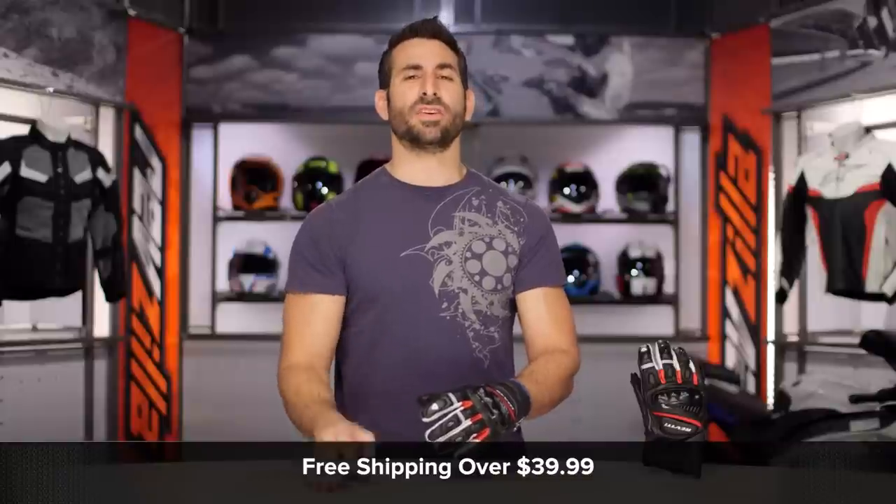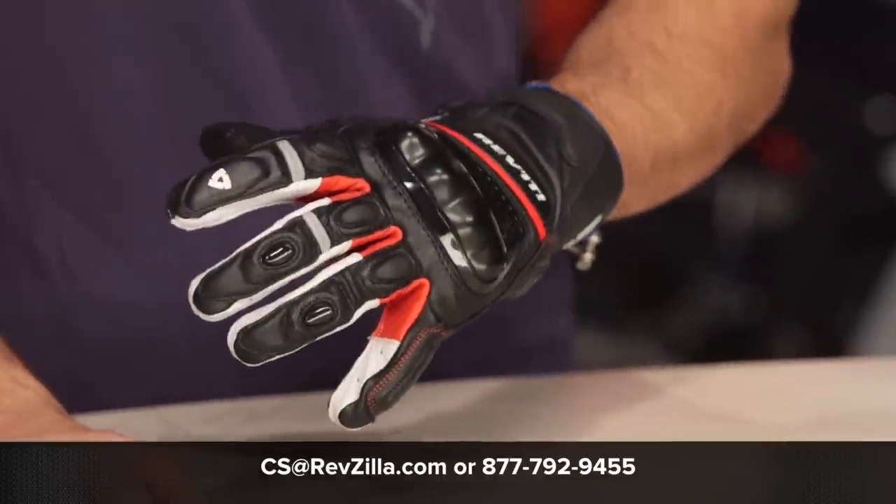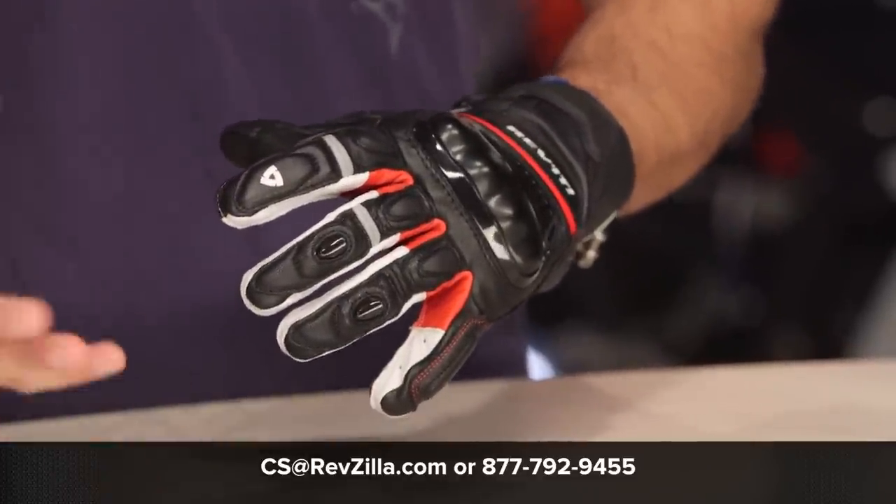The next step in your journey is to click the info button on your desktop or mobile device. Visit the product detail page at RevZilla.com and read other rider reviews — you shouldn't just take my word for it. As always, we'll ship free over $39. If you want to talk to a gear geek, see us at RevZilla.com or call 877-792-9455. Thanks for watching our Detailed Breakdown. Remember to subscribe to RevZilla on our YouTube channel. This is an update with our opinion on the latest and greatest of the Moto Universe. I'm Anthony — we'll see you next time.